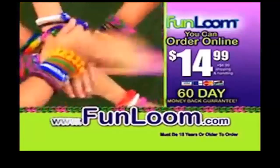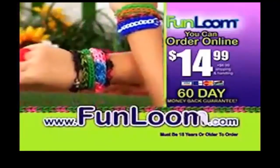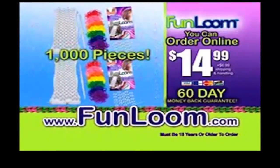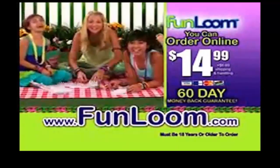You can order yours online at funloom.com — that's fun, L-O-O-M dot com. You can get it all, the entire Fun Loom creation station. And ask about the deluxe kit, too. Fun Loom!